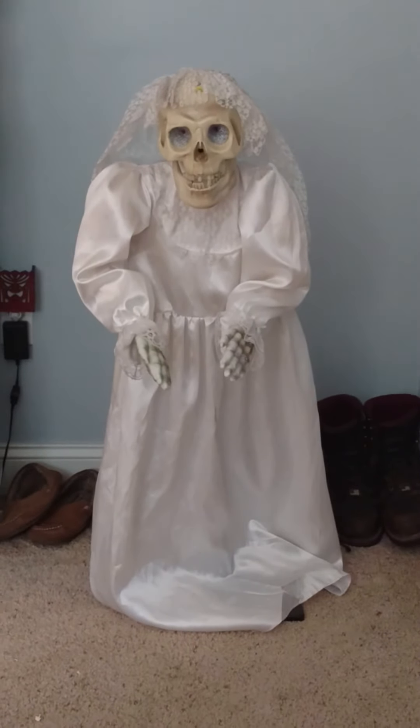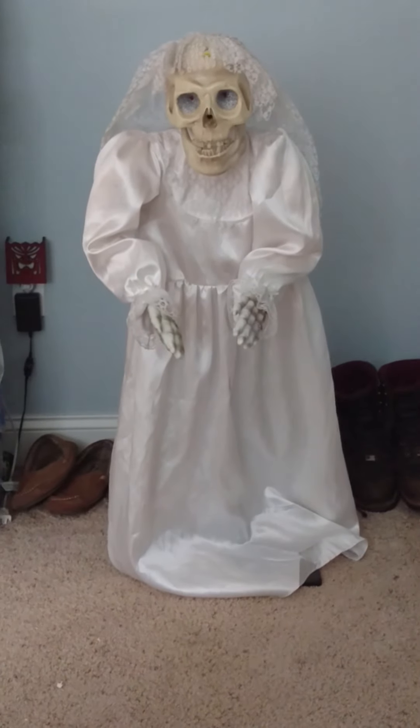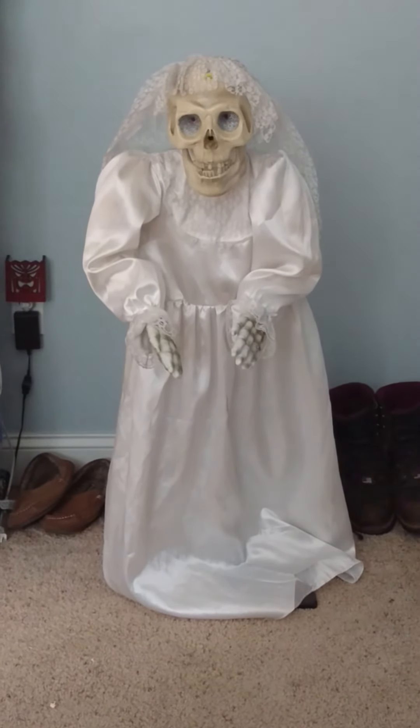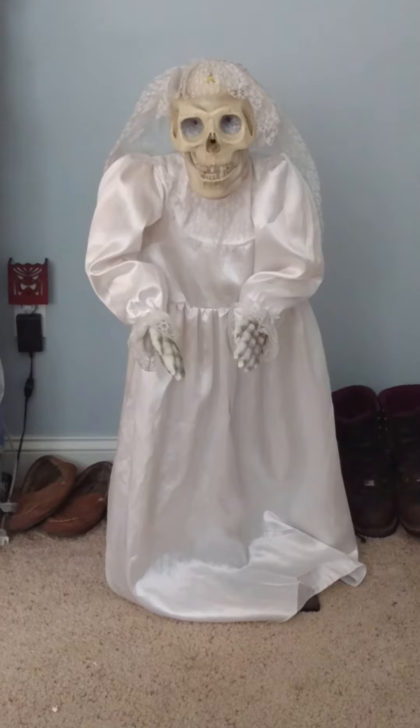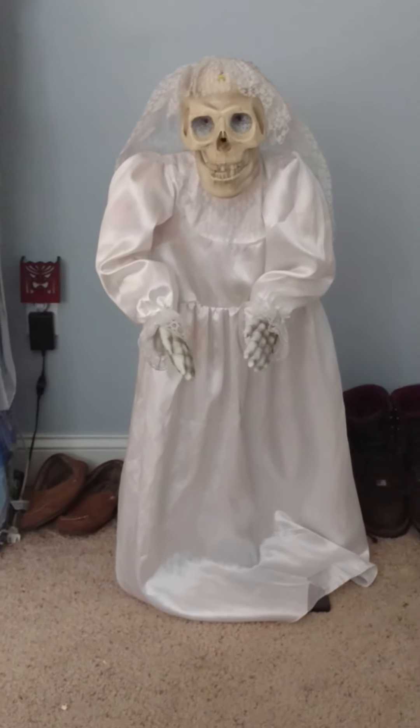I used to have a Dr. Shivers, but he broke a while ago and I had to get rid of him, unfortunately. But I remember that one was a pretty cool item. So yeah guys, anyway — Riley Quillman here at GemmyInflatableFans98. Like and subscribe.